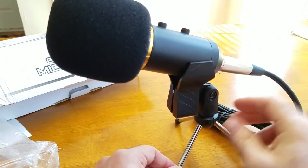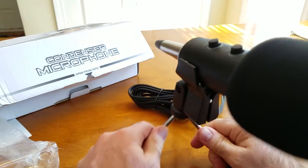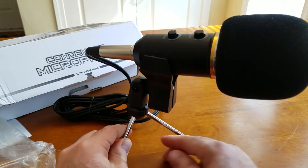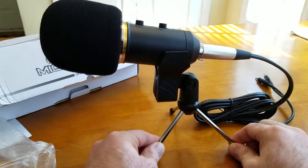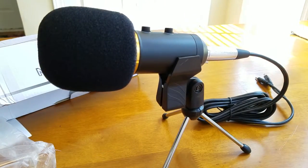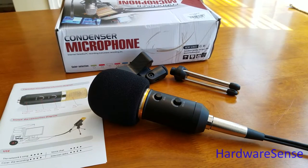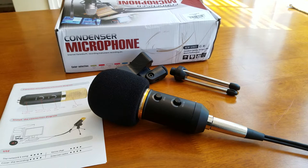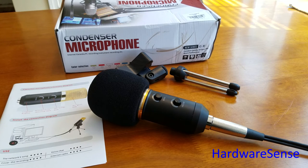One more minor issue: it's kind of top-heavy, so be careful how you route your cable. If you knock it or tip the microphone, you might have issues. That's pretty much it, guys. Hit the thumbs up if you like the video, subscribe to the channel if you're new — there'll be a lot more coming very soon from Hardware Sense. Until next time, have a wonderful day.